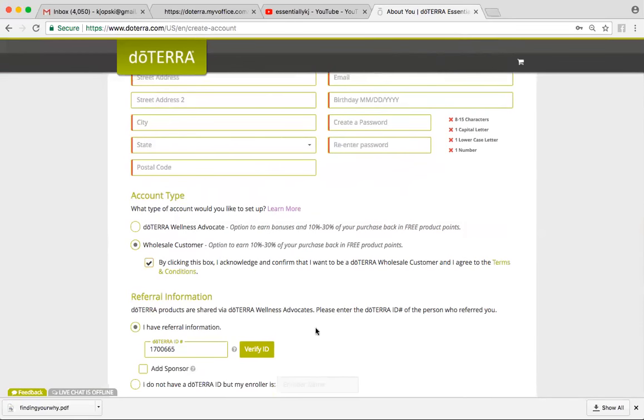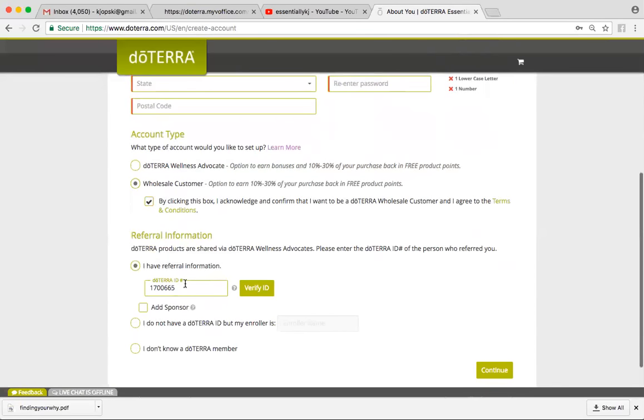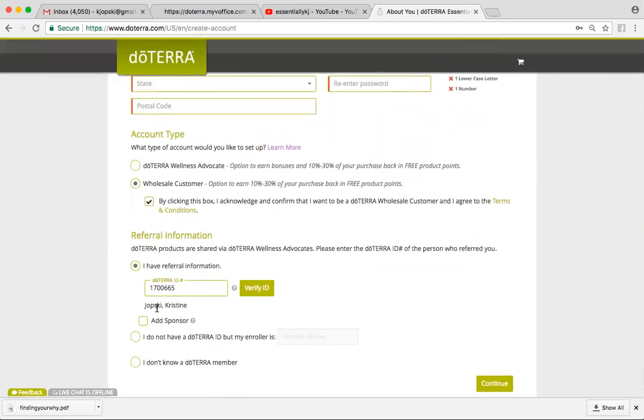If you know the person's doTERRA ID number, this is where you would put it in this box. Mine is 1-7-0-0-6-6-5. If you want to make sure you're enrolling with me, this is how you do it — you just click Verify ID. It will say my name, Christine Jobsky.